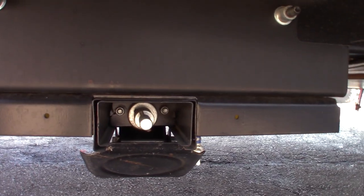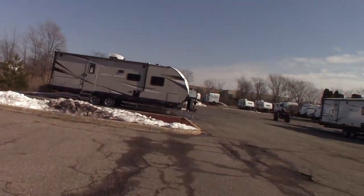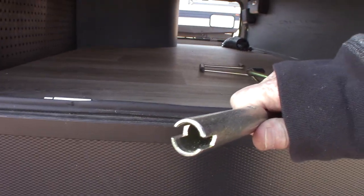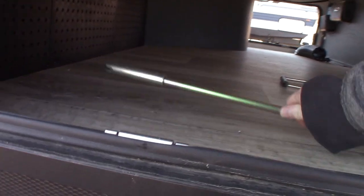The other crank is for the stabilizers. There's a shaft with a pin through it. So if your stabilizers were to ever fail on you, you can put this other crank right here — it's a cylinder with a slot cut in it. You put that over the shaft with the pin through it and you can actually crank the stabilizers up and down manually if you have to.